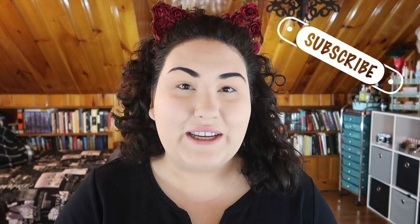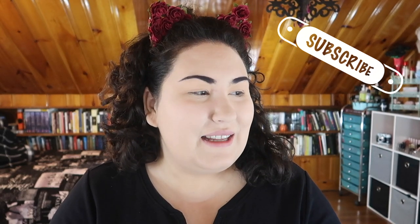Hi guys, welcome back to my channel, or if you're new, welcome! My name is Monica and today we're doing a makeup look. I've been really inspired by Dorian Electra. If you don't know who Dorian Electra is, they are a singer and I believe their first album is coming out soon.